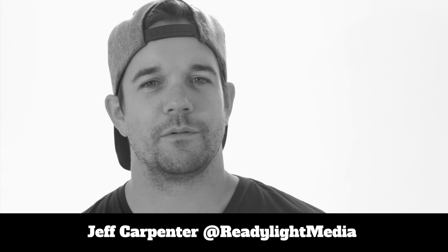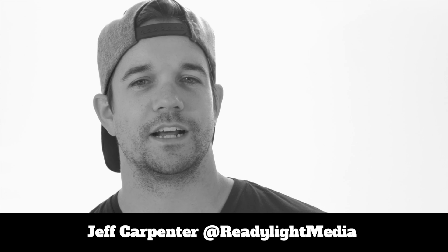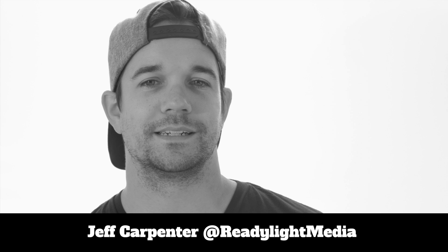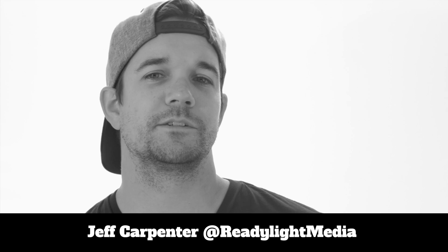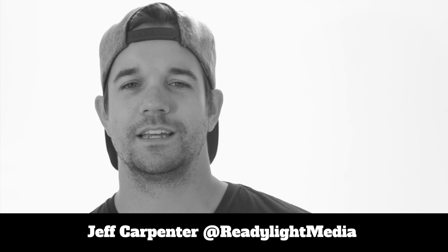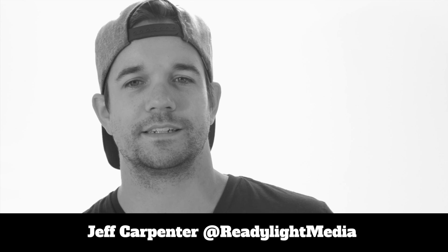Hey everyone, my name is Jeff Carpenter and I'm a photographer and videographer based out of Nashville, Tennessee. If you know me or you know my work, you probably see a pattern in my style. I love shooting people and more specifically, I love shooting with flash. Since I find myself on location a lot, it just seemed natural for me to use speedlights.